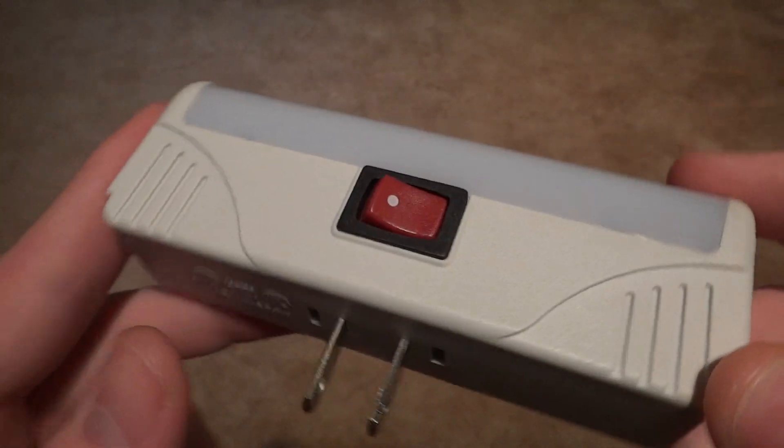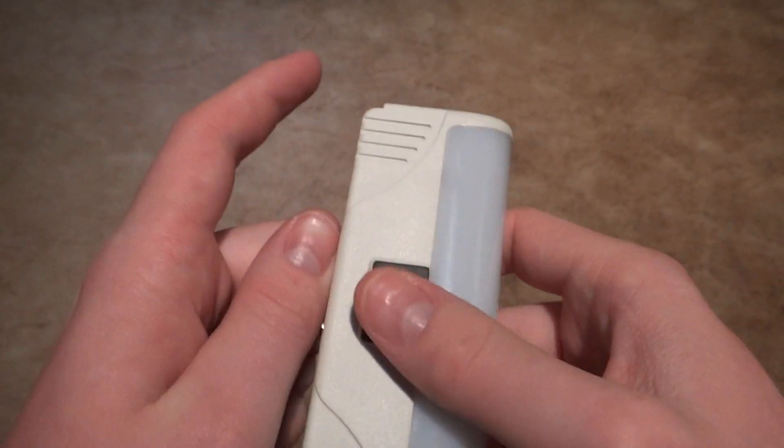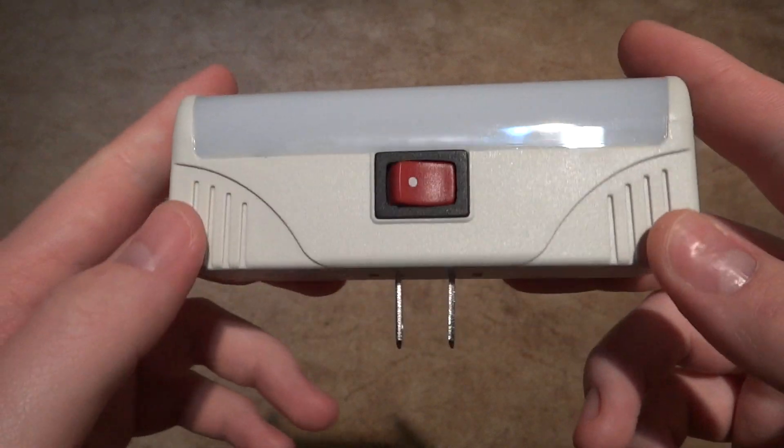Here is the front, or at least I think you would plug it in this way, so this would be the top. You have your normal switch right there.